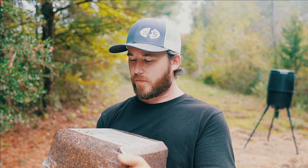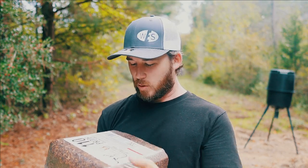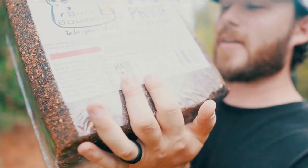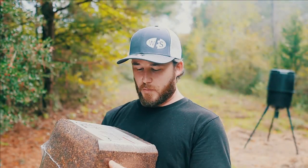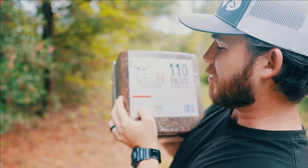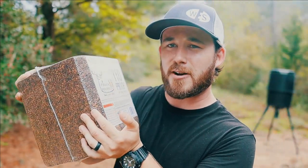This is the 110 proof Buck Bourbon Attractant, 25 pounds — if y'all don't believe me, take a look for yourself. This thing is heavy. Crude protein is 14%, crude fat is 5%, so everything a growing deer needs to get fat and healthy for this upcoming winter.